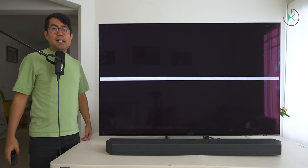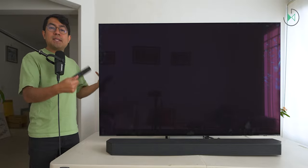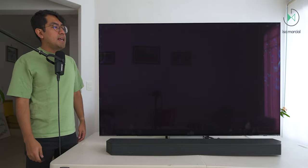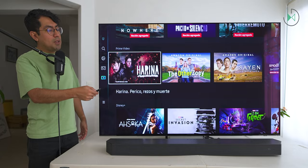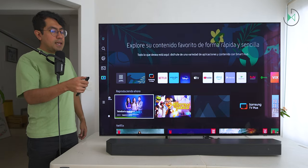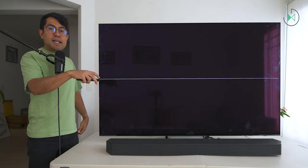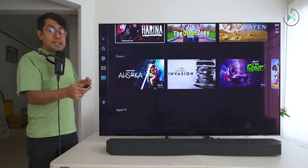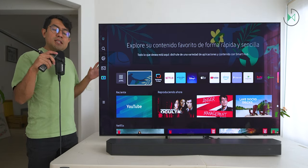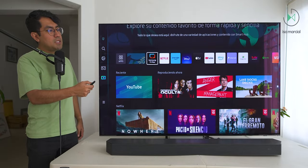Now let's talk about the TV operating system, and I always like to do the power-on test so you can see how quickly it starts working. We press the button and there it is turning on. That's it — we can start using the TV. It took a few extra seconds because I waited for the TV to turn off completely. If I turn on the TV immediately after it turns off, it will turn on much faster because it was in standby. That depends on your power consumption settings. But even when completely turned off, it comes back on very quickly and the experience is very smooth.